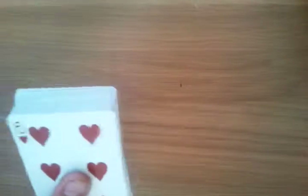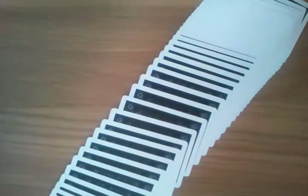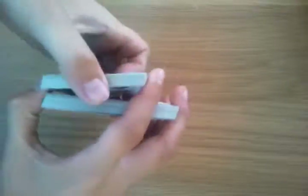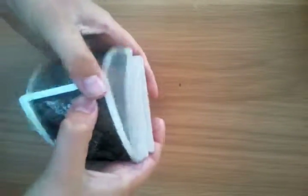This is the Follow the Kings tutorial. I don't know if you've seen my performance. If you haven't, go check it out right now, then come and watch the tutorial. Because you don't want to watch the tutorial without seeing the performance first. Watch the performance, then come back to the tutorial.